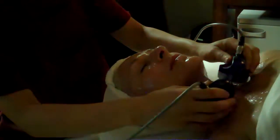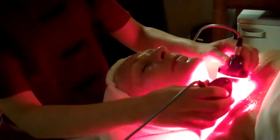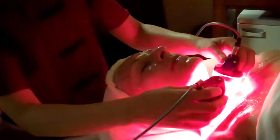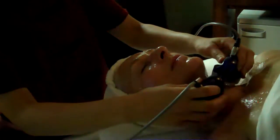Now we're starting the actual LumaLift process. This is the microcurrent section with the flashing red LED light, which is very stimulating for collagen and elastin in the skin. So it's actually a double treatment.